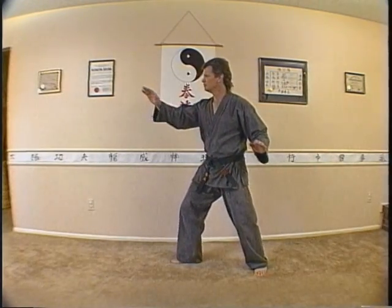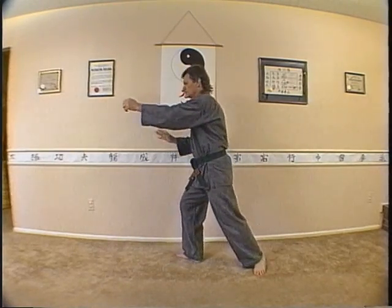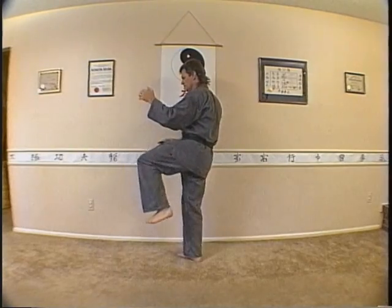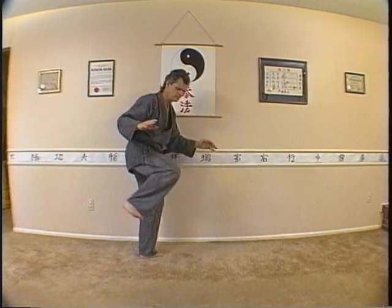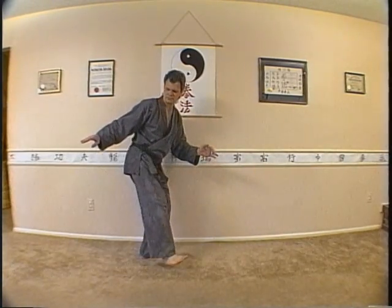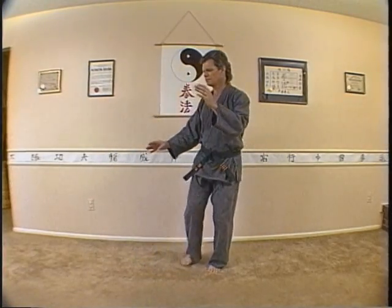Then project your right hand forward, followed by a left punch and a left kick. Step down, spin, and perform a right side kick. Place that foot straight down, step left, and then right so that your left is in front of your right.